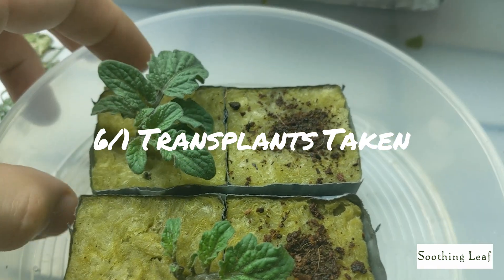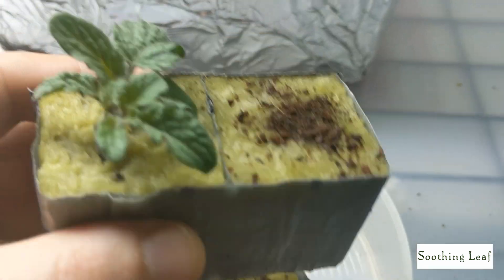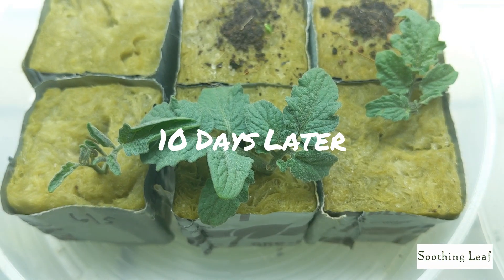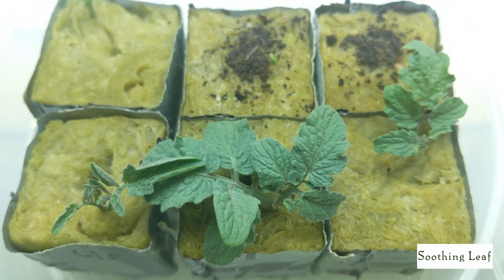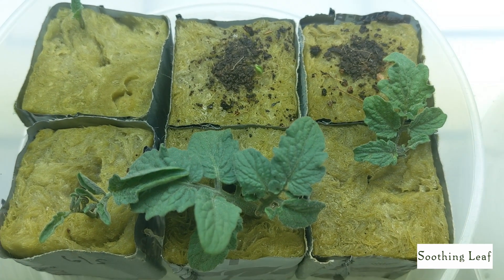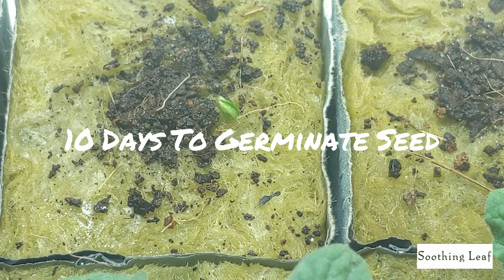And you can see I took two cuttings right here on the 1st of June. Make sure you pre-moisten your aqua cubes, and don't forget to water them daily as well — keep them nice and moist. And even just 10 days later, you can see just how fast the plant has grown. Looking at the cutting down below the root system, I noticed that one of them, the roots has started to grow.